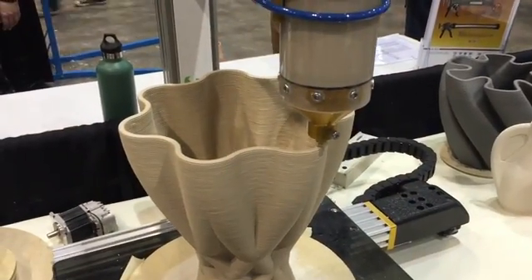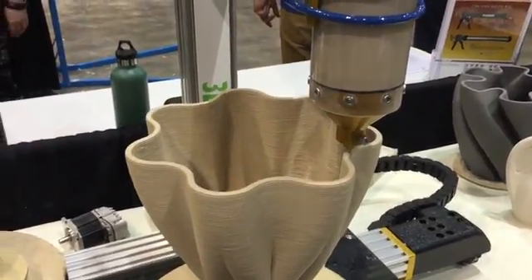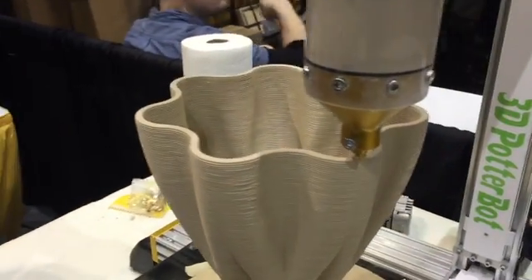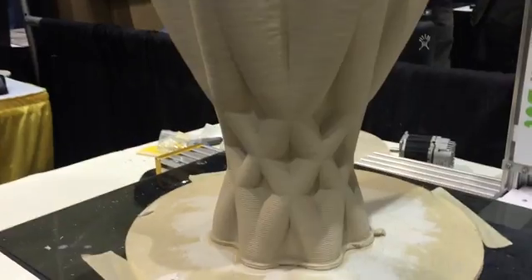Hi, I'm Danny from 3D Potter Bot. This printer prints straight clay, undiluted. It's not the funnest job in the world, but it is doable. It uses standard G-code, similar to any 3D printer.